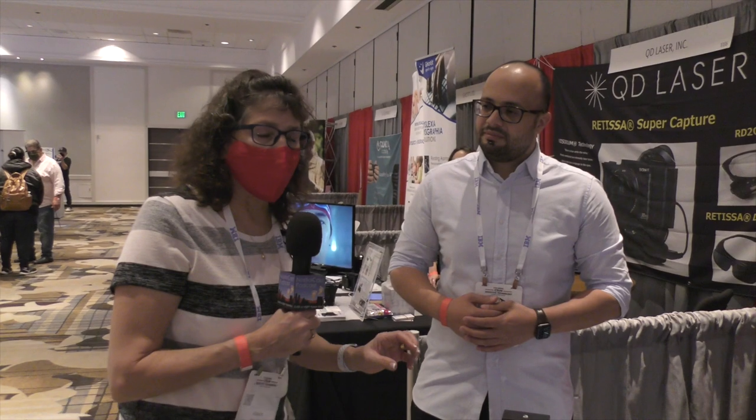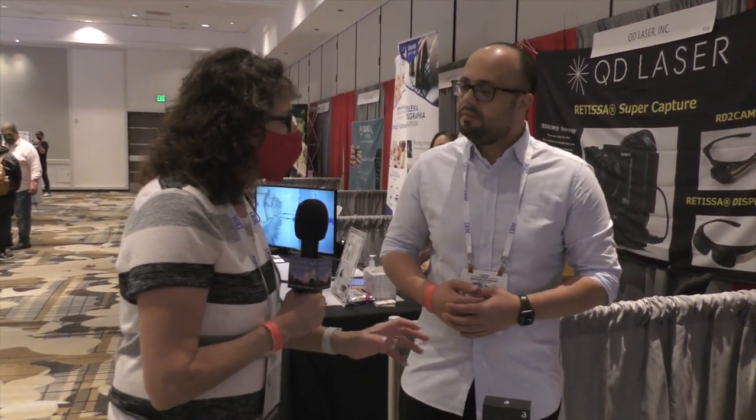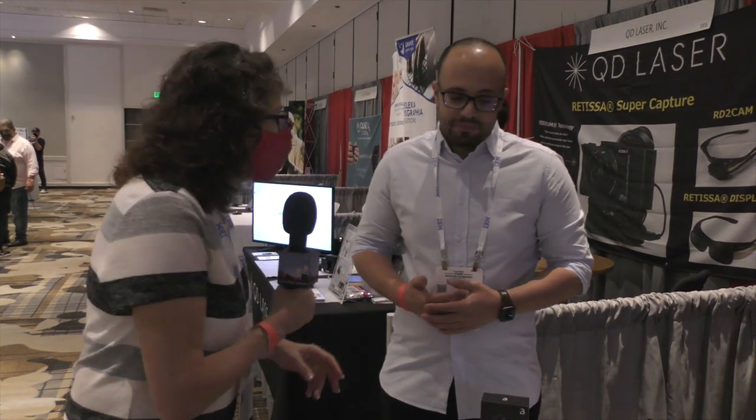I'm here with Ali of Bonicle, who has a very interesting system to allow people to play games on devices using a hand controller. Can you describe what this is all about? Correct — Bonicle is a Braille entertainment platform for the blind.